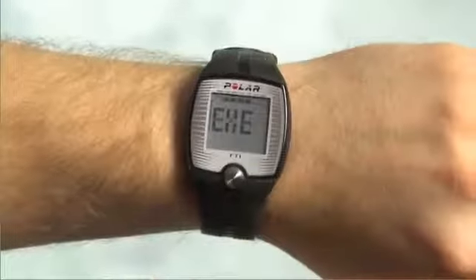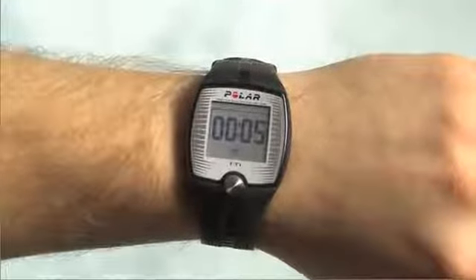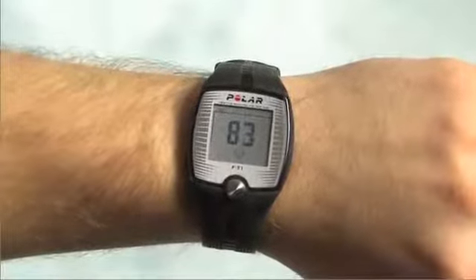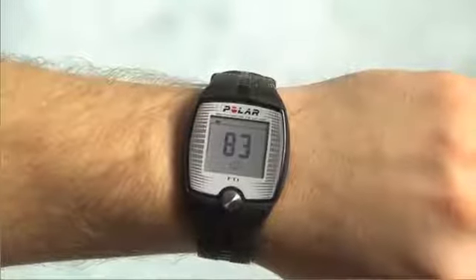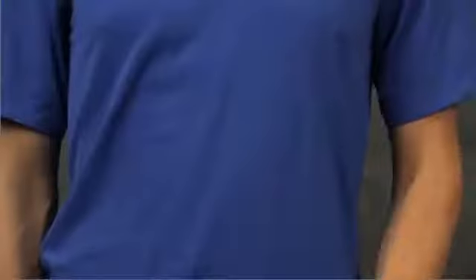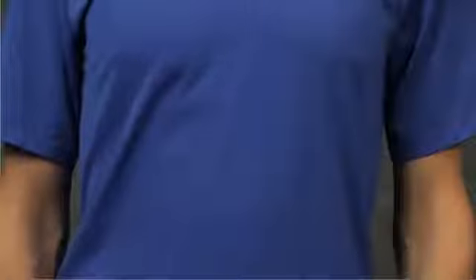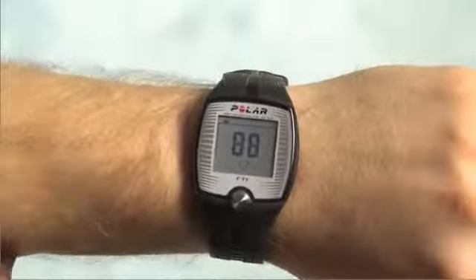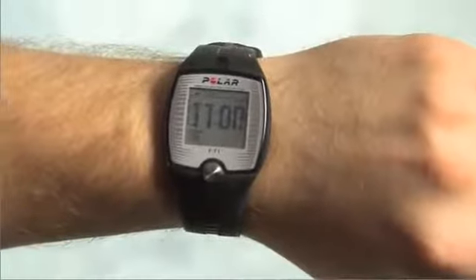EXE is displayed and the stopwatch starts running in a few seconds. The outline of the heart symbol flashes until your heart rate is detected — this should not take more than 15 seconds. Your heart rate is now displayed; a flashing heart symbol indicates an ongoing heart rate measurement. During the exercise, you can change the display information at any time by bringing the training computer close to the Polar logo on the transmitter. Keep the training computer close to the transmitter until you hear a beep and the desired information is displayed. This feature is called the heart touch feature and is found on many Polar products. To stop the recording, press the button. Stop will be displayed and the training computer will return to the time of day automatically.